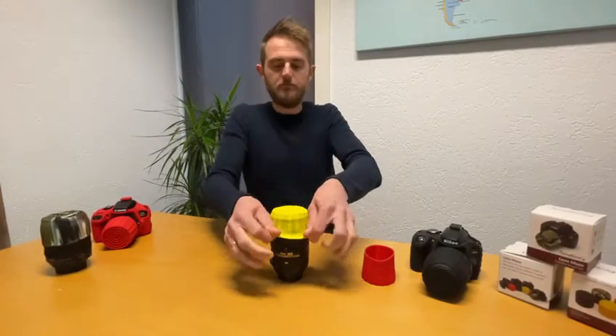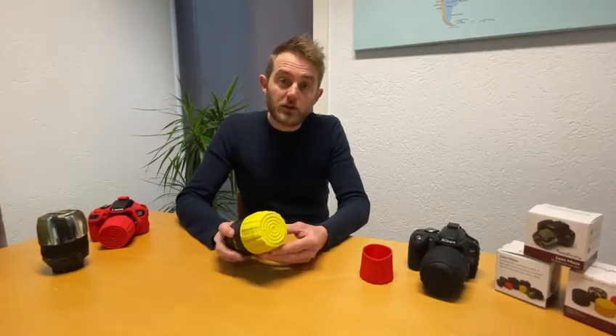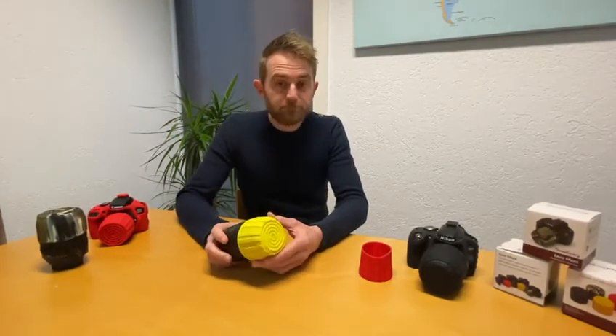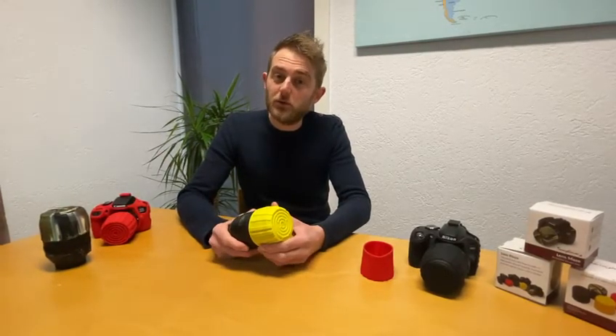You can add it like this. So it gives your lens an extra layer of protection against bumps and scratches. It comes in four colors just like the camera cases, and if you guys have more questions you can always drop us a message via email or the socials.